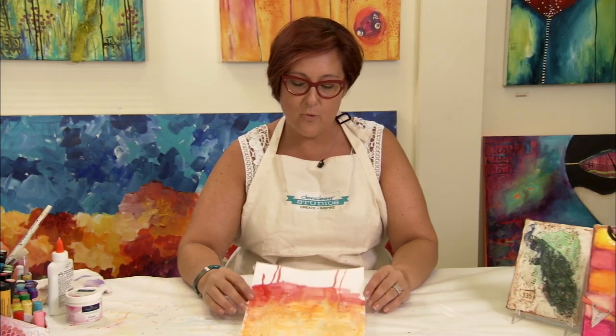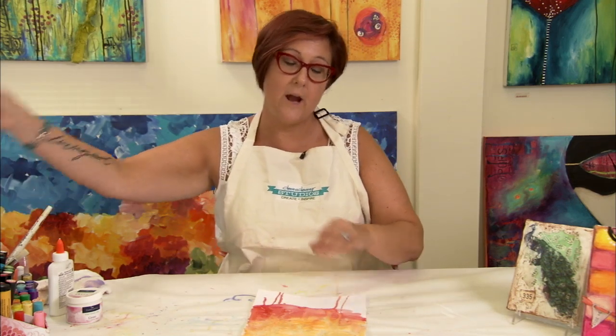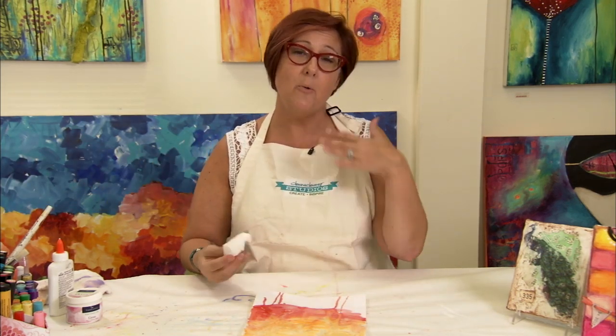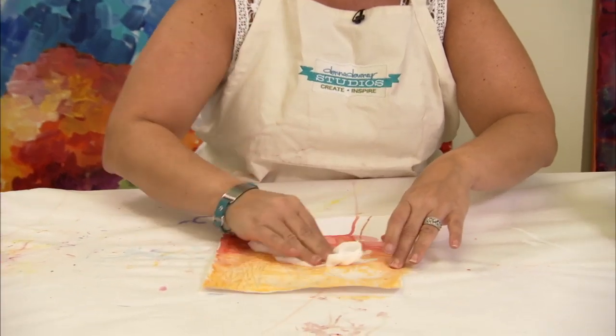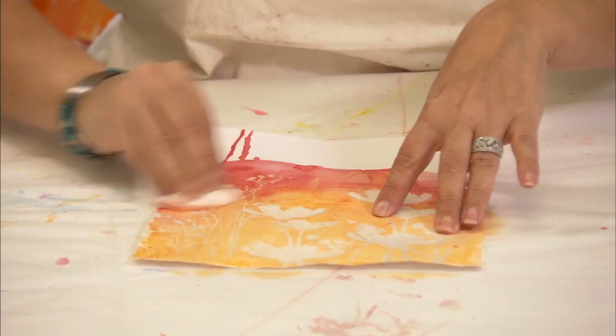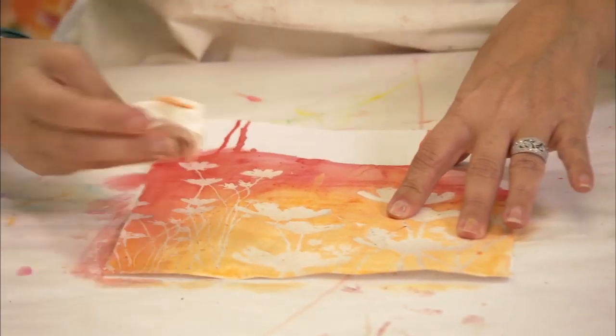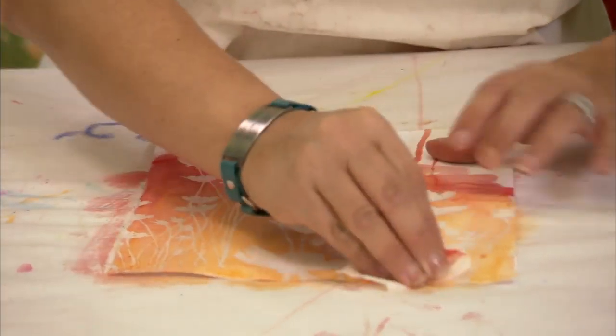Now that I have the watercolor dry on top of the UT, I'm able to take a baby wipe and just wipe over the whole piece. What will happen is the color will come directly off of the UT but stay on the background. If you have to flip the baby wipe over to get a cleaner side, just continue to do that until it gets as bright as you want it to be.